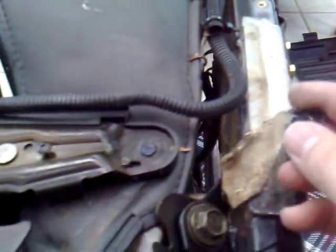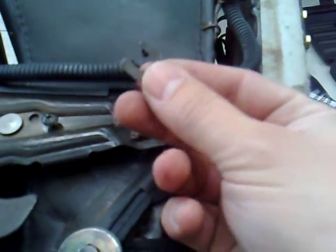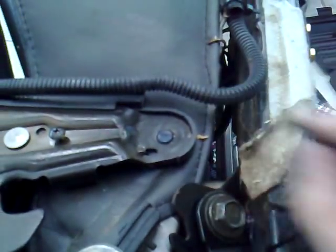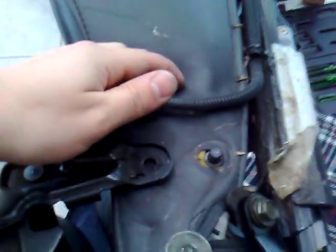Okay, back again. Because these fasteners here use these C-clips, I've got a little ridge that it fits into just right under there — that's being pointed out with the screwdriver. I just need to make sure it doesn't catch on that, then it's come straight off. Watching those wires again.